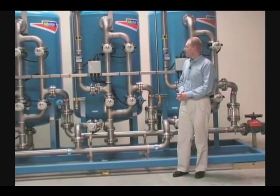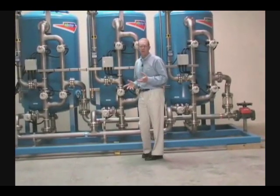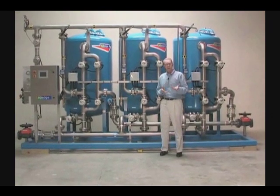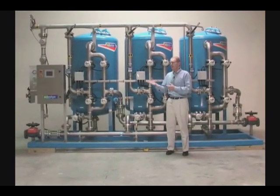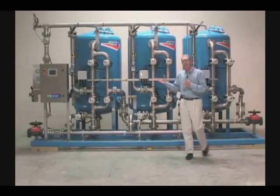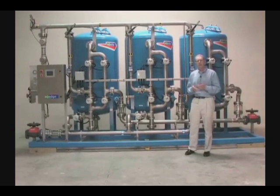The idea is to take the information from the customer — from you — whether it be your water quality, site-specific information, or the space requirements that you have at the site, and to be able to fit and customize a package to meet your particular needs. That's the concept.